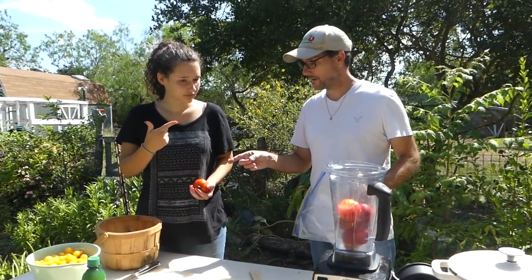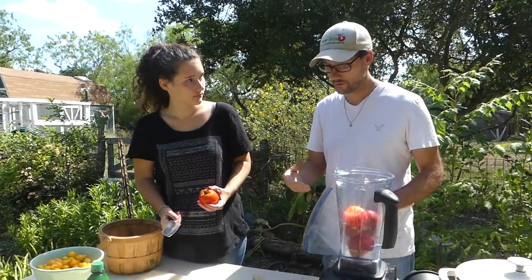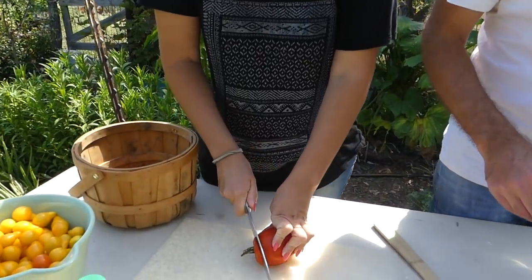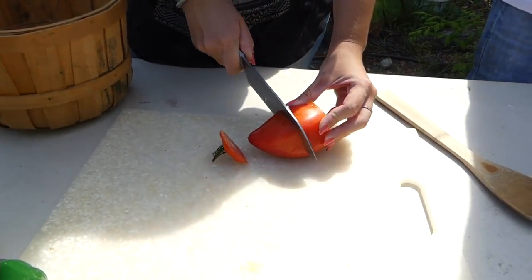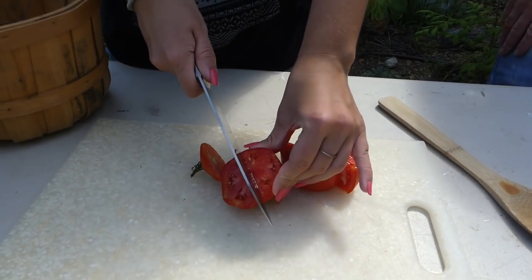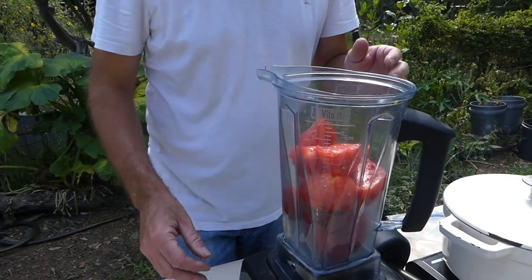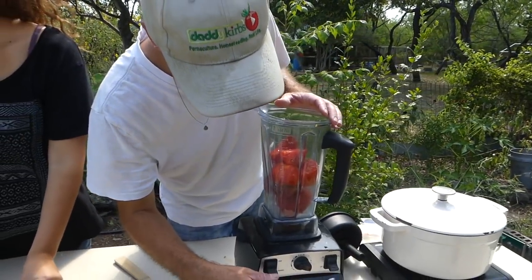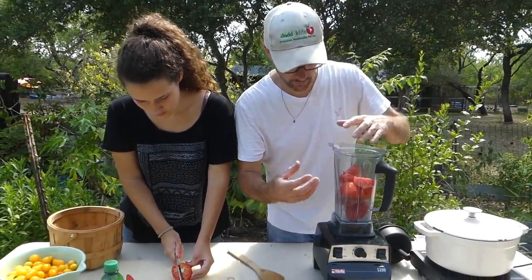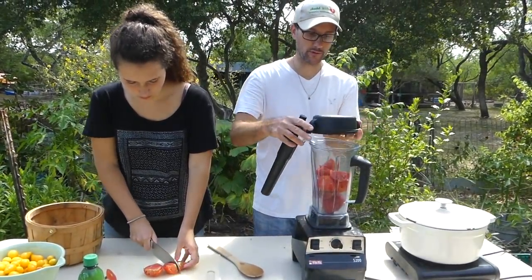Alright Adelyn, you can start preparing the other red tomatoes — just cut the tops off, quarter them, and then we'll get them mixed in here in the Vitamix. I'm going to go ahead and put this on low speed, really low, because I don't want to make a puree. I just want to kind of chop them all up. I'll put the lid on first, just for safety.